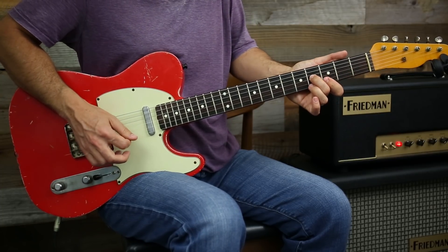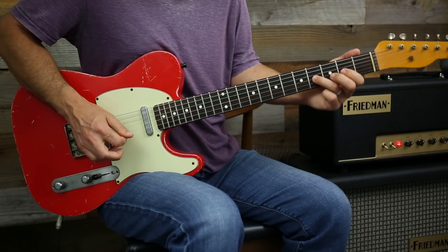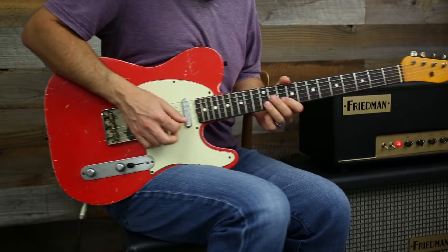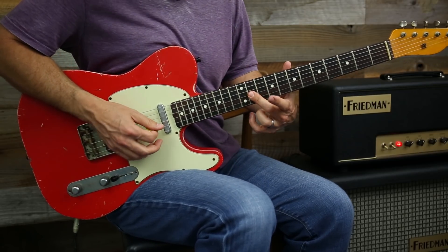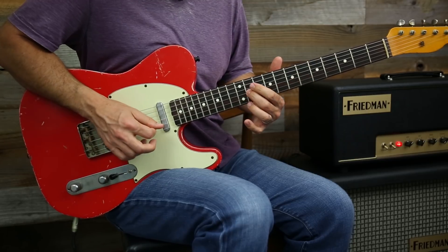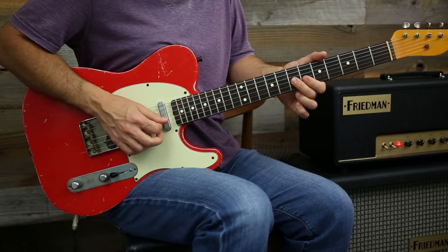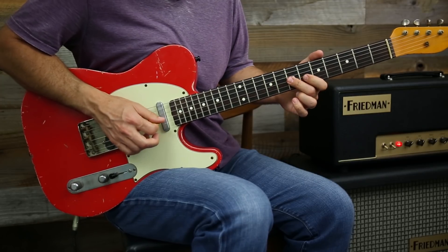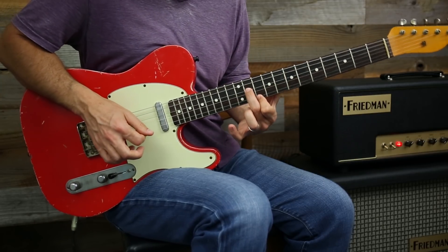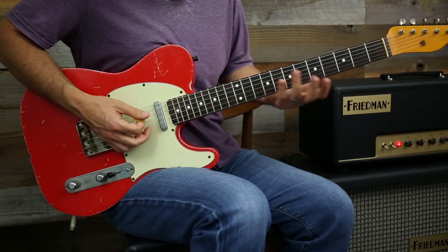And then I can go back down. I slide down to G, hit D, G, back to D, and then to A — then back up into my A chord. That's just position three going into position four.